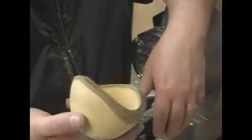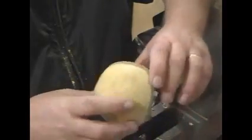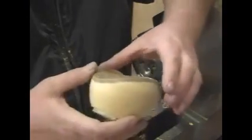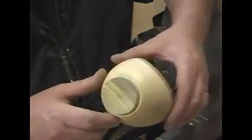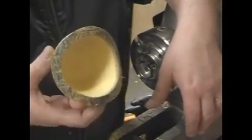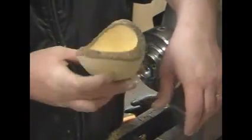So that's about it — that's how I quickly turn, or green turn, or rough out a natural edge bowl. That's going to then later have to return to the lathe to be finish turned. That's it — thank you very much, hope you enjoyed that. Maybe learned something — never know.